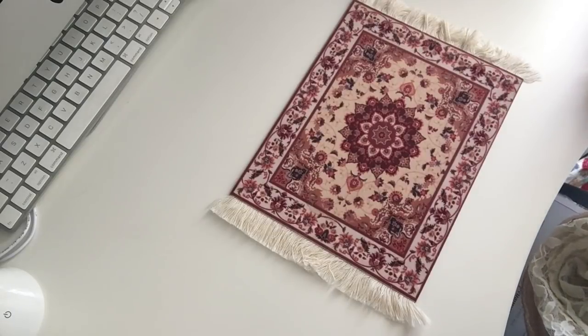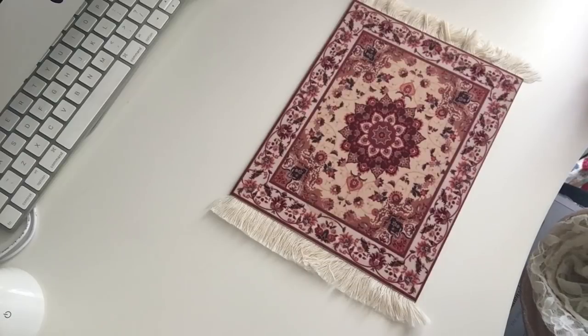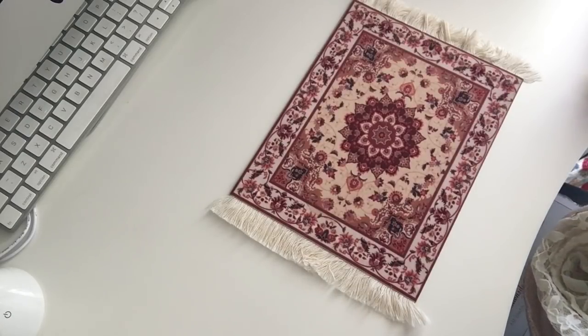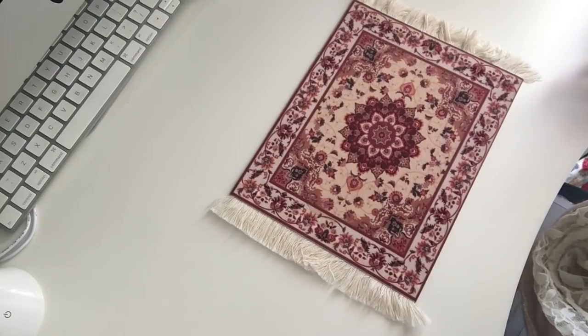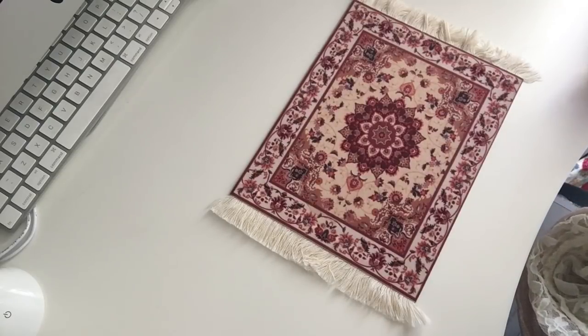Good afternoon Flosstube, this is Gem Stitch here for a different sort of video. It's also a different angle, which will be a good test for future reference.